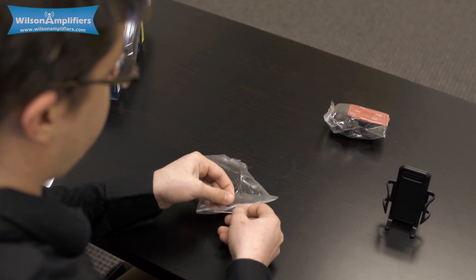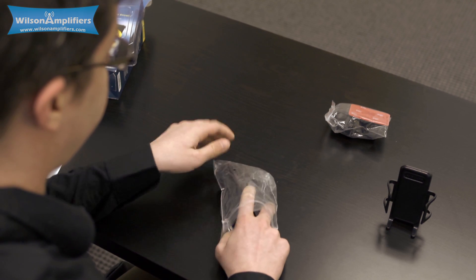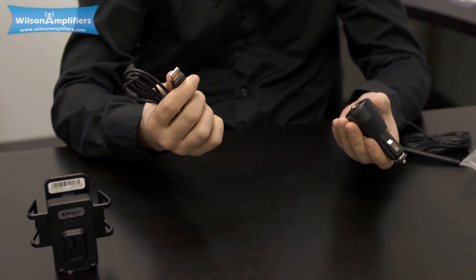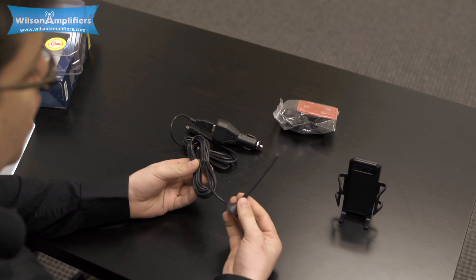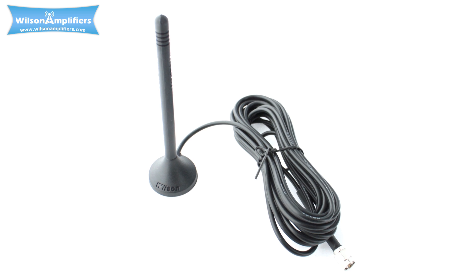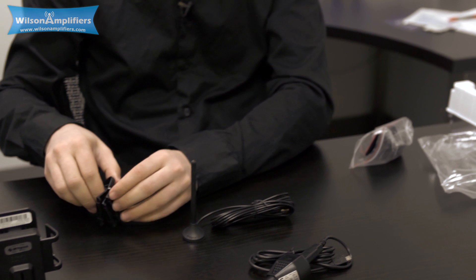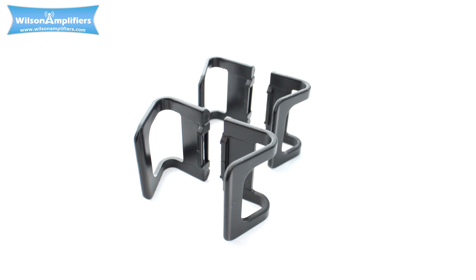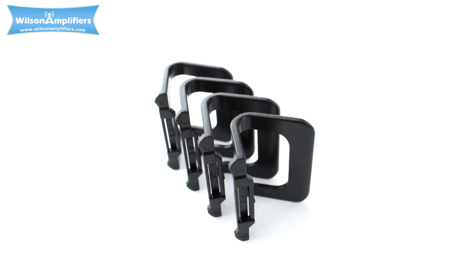In the bags, we have the power adapter with a removable USB cord, the external 4-inch magnet mount antenna that receives the signal from the cell tower and transmits it as well, and replacement arms for your cradle. In case you lose one or one breaks, you have four replacements.